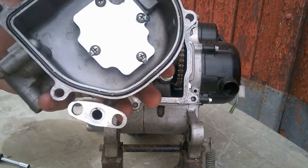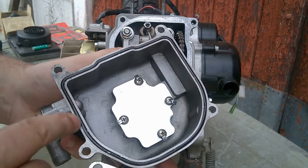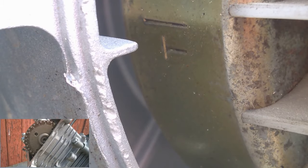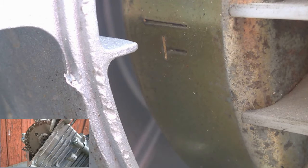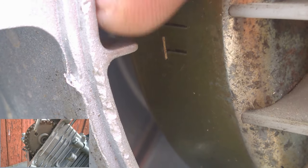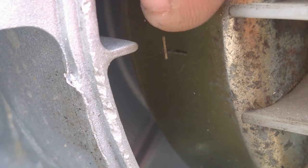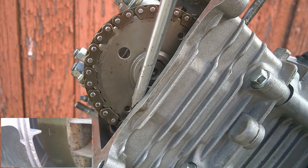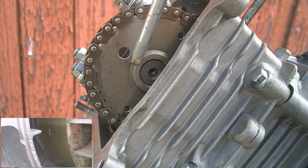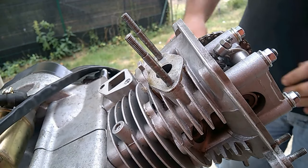Don't forget to change the joint of the cache culbuteur. If you want to remove the cache culbuteur, you can see the cache in front of it, and the two screws of the cache culbuteur.